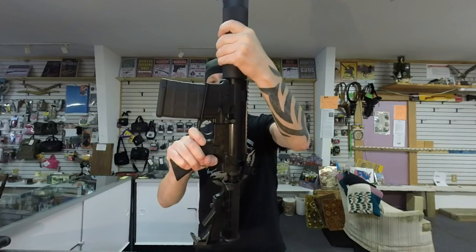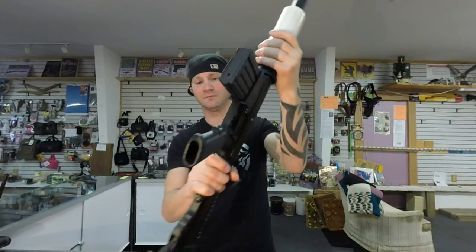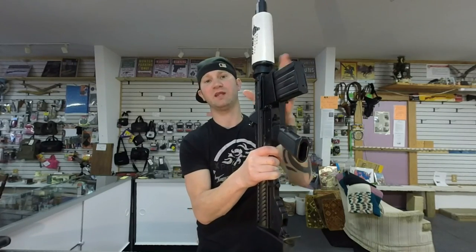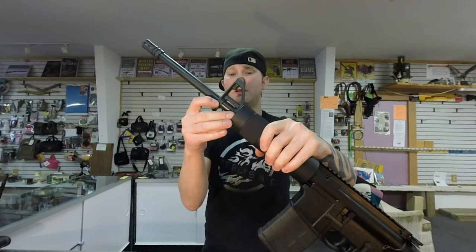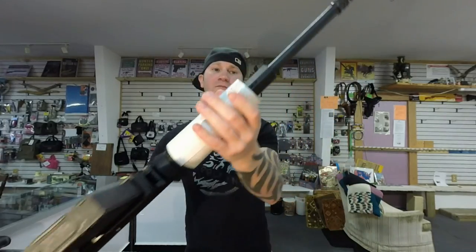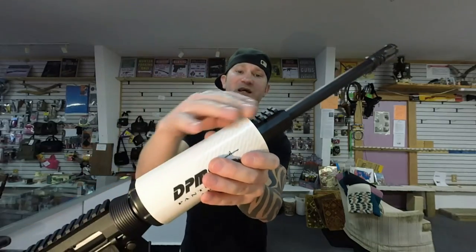Receiver fit — there's a little bit of movement in the DT-10. The LR-308 has a little bit of movement as well, but the LR-308 is tighter. The DT-10 has your standard AR-15 style front gas block that's pinned in. I really like that. It's also got a sling swivel. Your LR-308 uses set screws and has a flat top gas block.